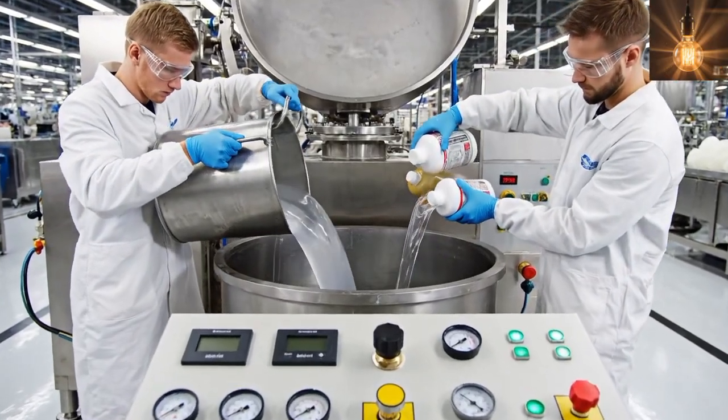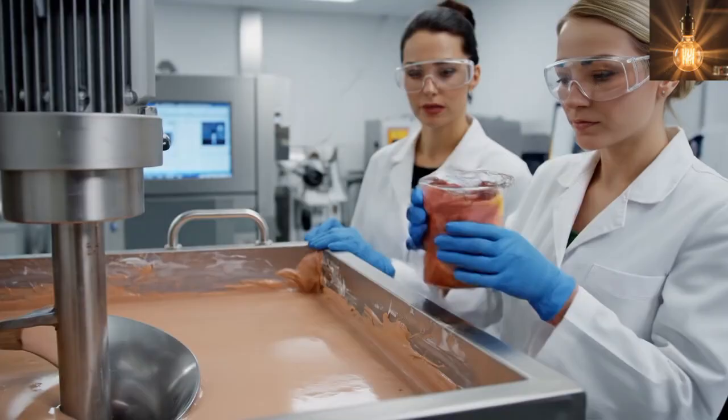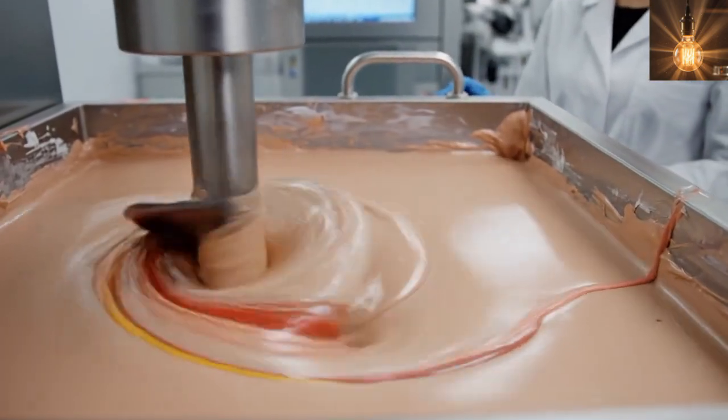In this factory stage, the raw materials for the silicone female doll are blended to create soft, durable silicone. To give the silicone female doll a natural skin tone, carefully measured pigments are mixed into the liquid silicone.